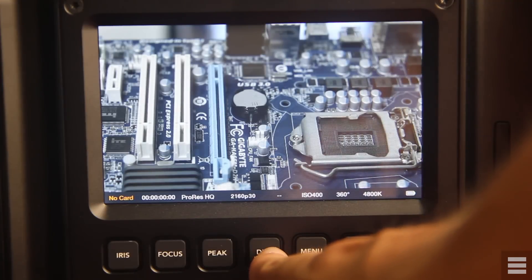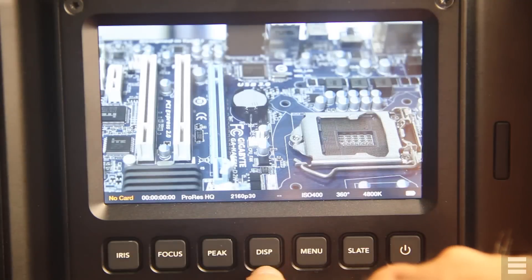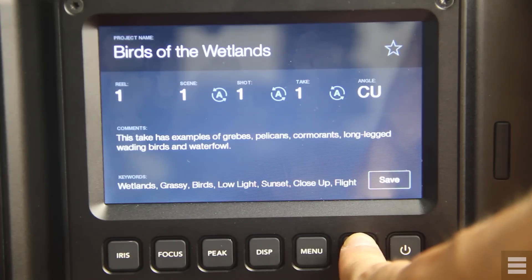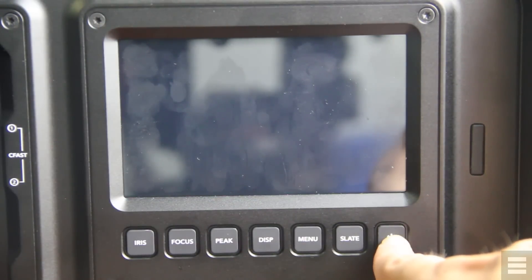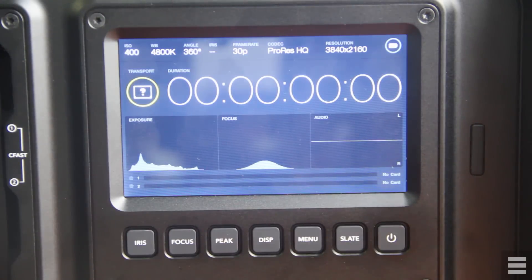Focus peaking is simply a green outline around whatever is in focus, and on the Ursa it works fantastically well. Coupled with the great screens, the Ursa is a really enjoyable camera to pull focus on. There's also a display button which switches the screen between recording status and displaying what the camera is seeing, and a slate button for inputting metadata — nice in theory but impractical to use in the field. Finally there's a power button; the camera turns on with one press and takes about 5 seconds to boot. I'd also have liked to see a record button here since using the one on the screen can cause the camera to shake a little.